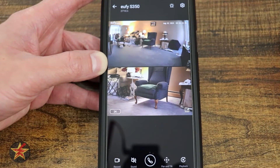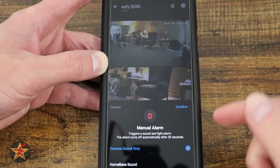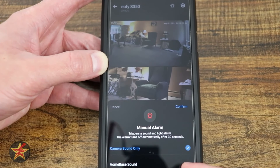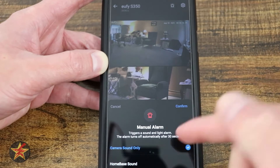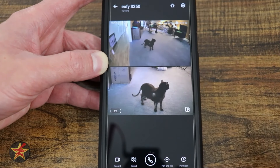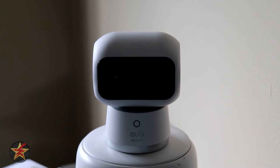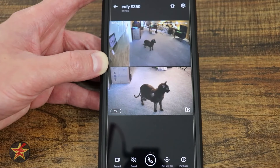There's a trigger for the alarm — you can trigger the camera's built-in sound, or if you have the Homebase 3, you can trigger that as well, or both. In full screen mode you lose the stacked dual view but gain the ability to select 1x or 3x zoom. You can also swipe on the screen to move the camera left, right, up, and down.